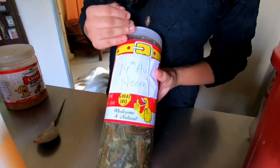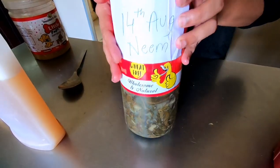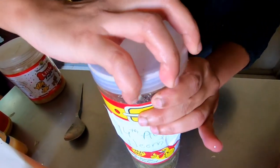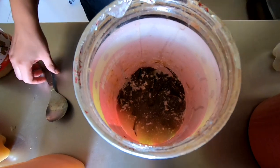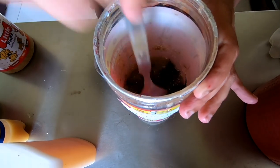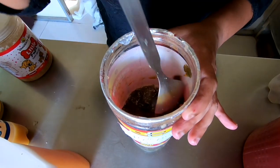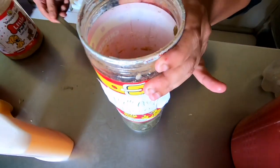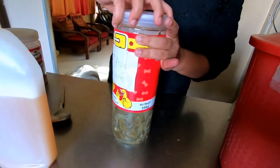There is another thing you can do - I have tried neem bio enzyme for the first time. This is good for ticks and fleas in your home, on dog beds, and so on. Because we run a boarding we have to be very careful about all these things. The process is similar - these are all neem leaves with jaggery and water - and you will again see the white yeast formation on top.